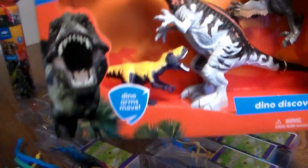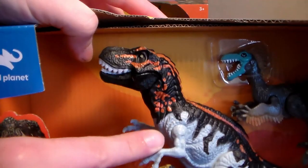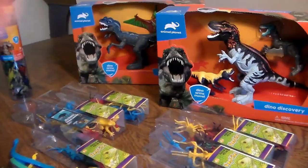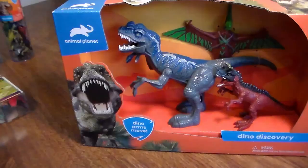The other one we have to review is this one. We have this awesome looking T-Rex, baby T-Rex, and a Velociraptor in the corner. Move its arm and its mouth moves. Love the coloration to it. Very cool. Moveable jaw and arms. And at the end of the video, I'll go ahead and show you guys these little things that I picked up from the Dollar Tree, so stay tuned.